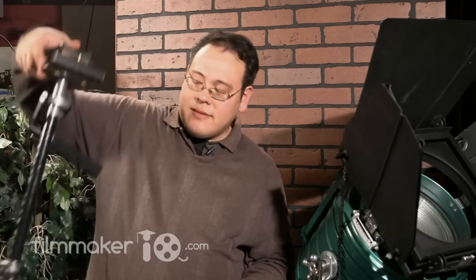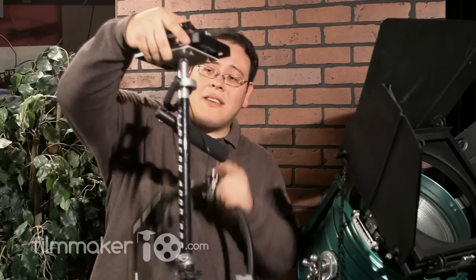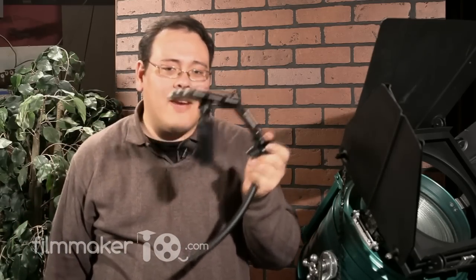Compare that to my Glidecam, which I've heavily modified. This is a post that's very easy to understand where the balance is — what's top-heavy and what's bottom-heavy. The Merlin is a little bit less intuitive in the way you have to balance.